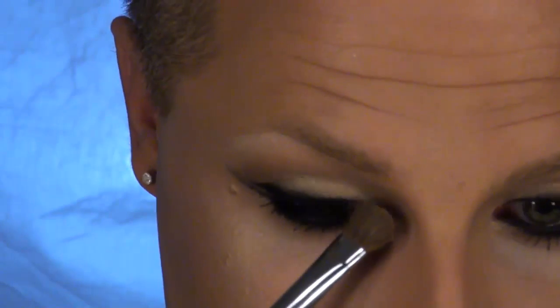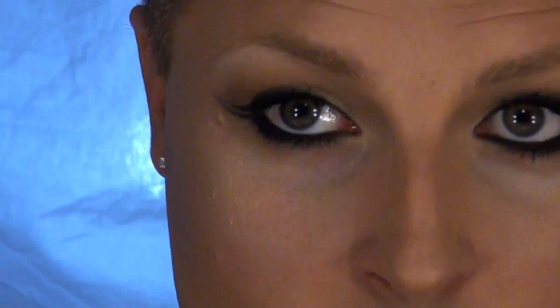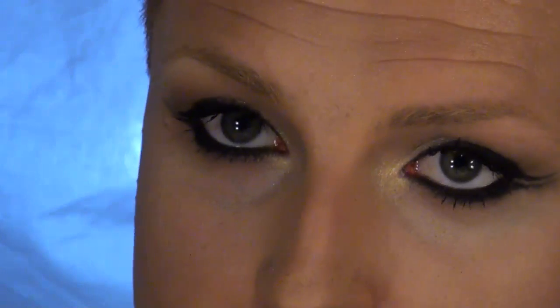Using Ice Gold by Ben Nye, I'm taking an all-over shadow brush from Cupcake Cutie Cosmetics and applying that all over my lid. Apply a couple coats of your favorite mascara — put it at the bottom, wiggle and pull through. Take a tiny little bit of that Ice Gold and place it right on the inner corner of the eye. Taking a little bit of Desert Coral by Ben Nye, apply this as a blush.